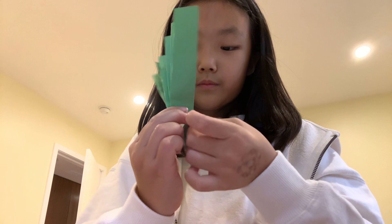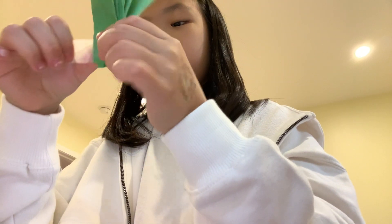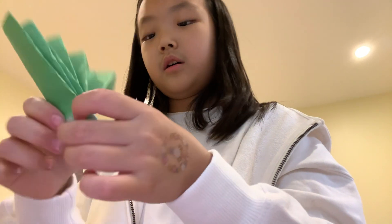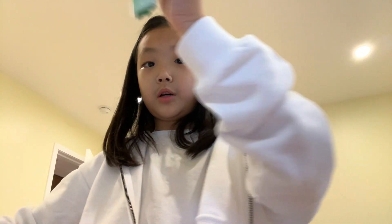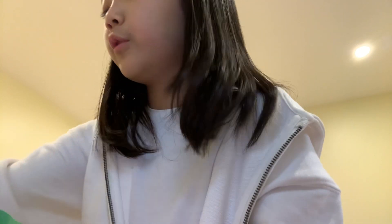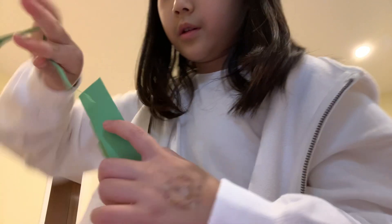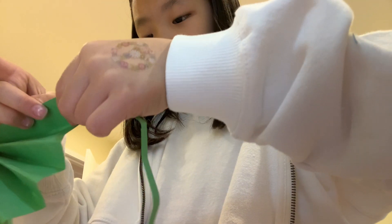it will look like this. If you want, you can cut the bottom to be shorter. I'm cutting it for you to see how it looks — much better. And now we'll need the long part to put here and tape it, and do the same thing on the other side.